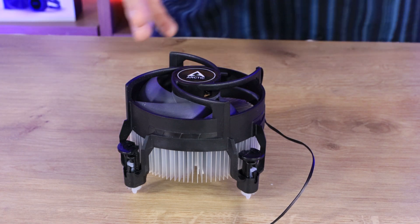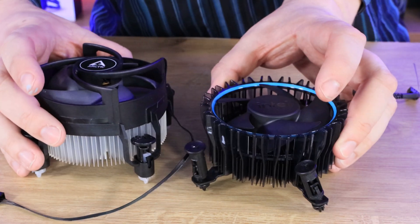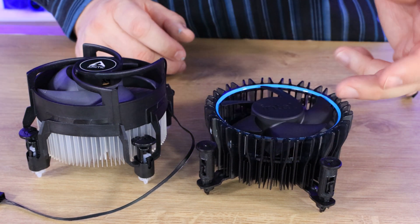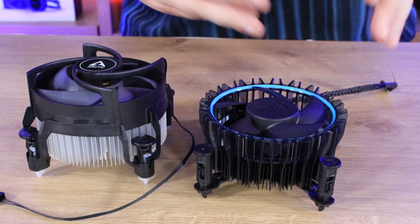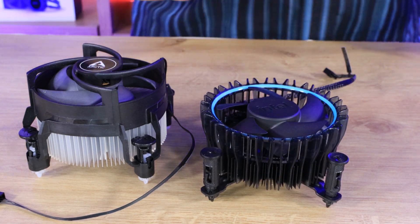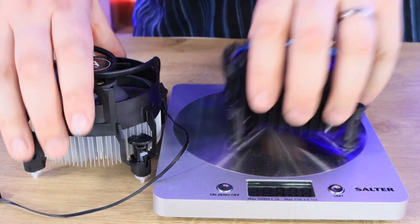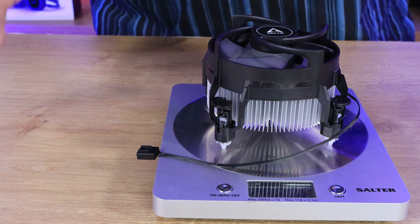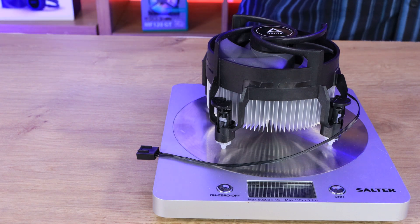If we compare that to a stock Intel cooler — what comes with an Intel 12400 processor, which is an i5 processor — this is what it looks like. So the stock cooler does seem to be a bit more lower profile. It looks fairly similar, but the actual fan is sort of pushed down into the fins rather than being above the fins and blowing down onto them. The Intel one does have a copper base in comparison to the Arctic one, which I do not think it has. The Intel one is roughly 350 grams, whereas the Arctic one is coming up to just around 275 to 280 grams. So the Arctic's lighter but slightly bigger, where the Intel one's heavier and smaller.